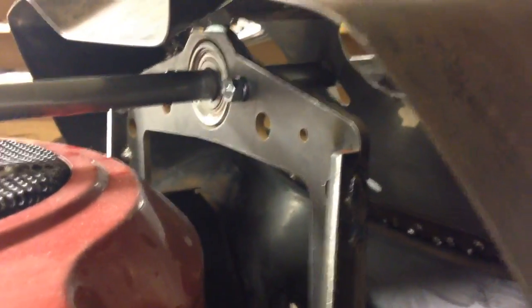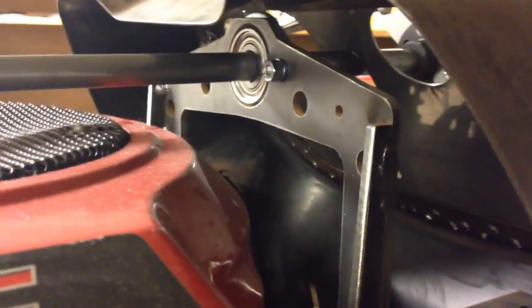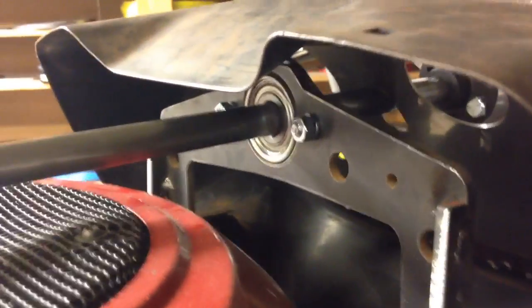I think this is about half an inch too high. I can use it like this, but I really don't want to. So I'm going to cut it and let it down half an inch — so this gap. You see it goes up; I want it lower.